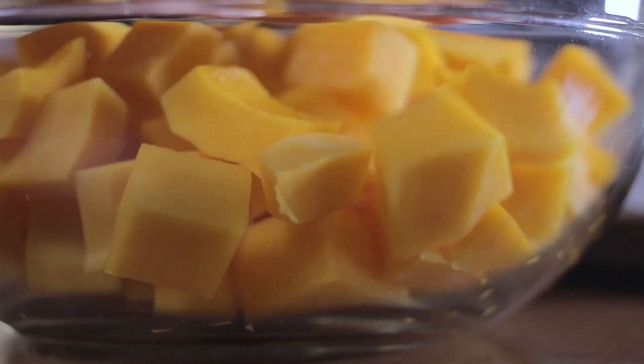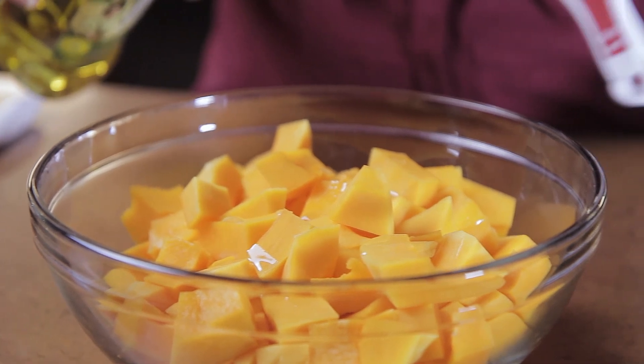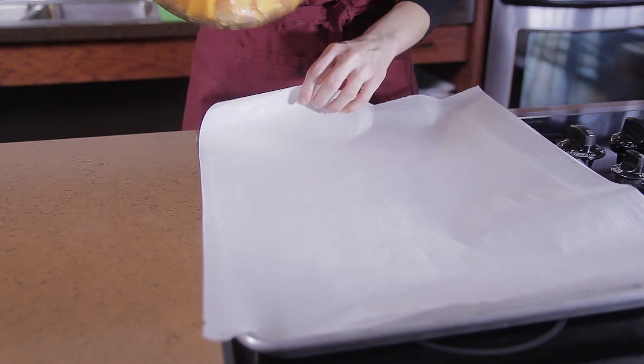Then place vegetables in a bowl and coat lightly with a little olive oil or vegetable oil. Season with salt, pepper, spices, and herbs as directed by your recipe and mix thoroughly.